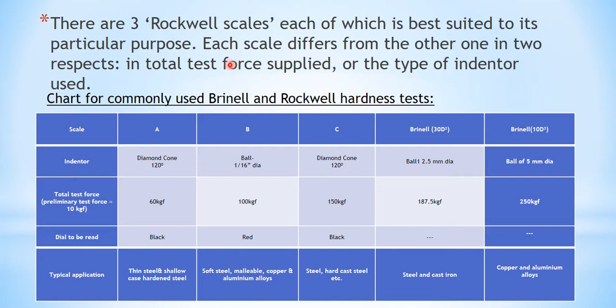There are three Rockwell scales, each of which is suited to its particular purpose. Each scale differs from one another in two respects: the total load applied and the type of indenter. The scales are A, B, and C for Rockwell, and for Brinell there is a 30D-squared test and a 10D-squared test.